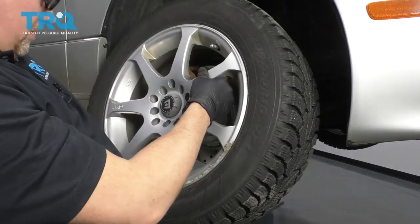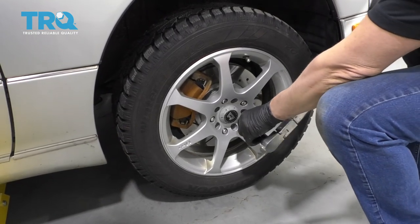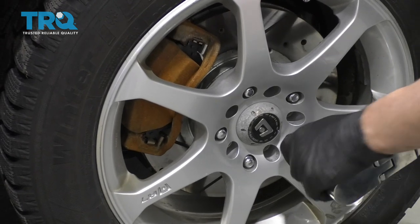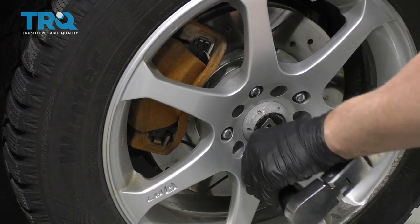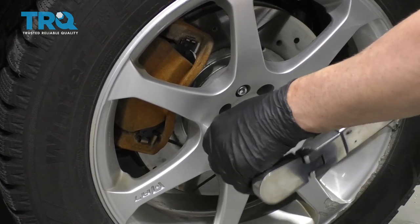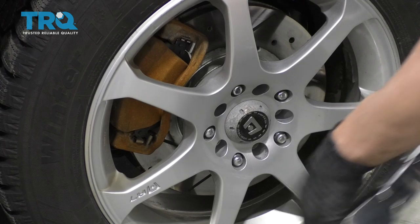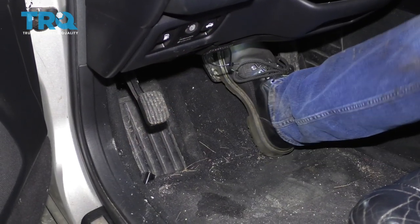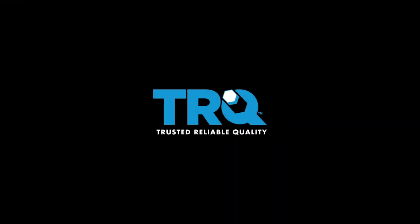Install the wheel. I'm going to torque these wheels to 76 foot-pounds — we're going to do that in a star pattern to make sure the wheel gets tightened down evenly. Go around again to double-check. It's always a good idea afterwards to pump the brake pedal — there may be a little bit of an air gap between the caliper and the brake pads.